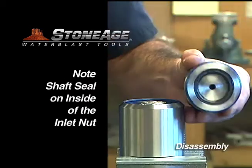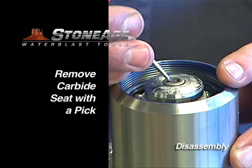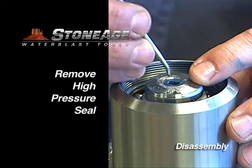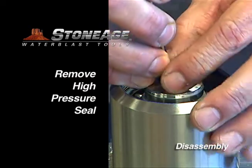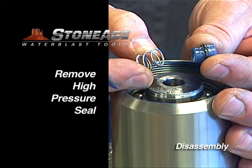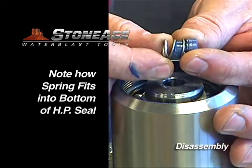Note the shaft seal on the inside of the inlet nut — we'll tackle that in a moment. Now remove the carbide seat and high-pressure seal from the shaft, then retrieve the spring from the shaft as well. Note the seal and spring fit together; this detail is important when reassembling later.